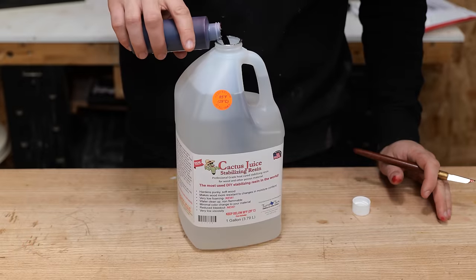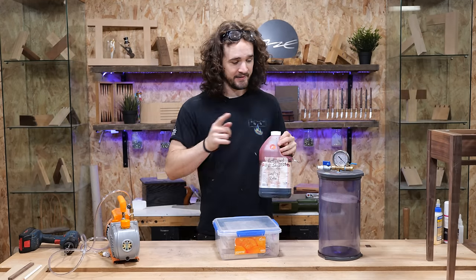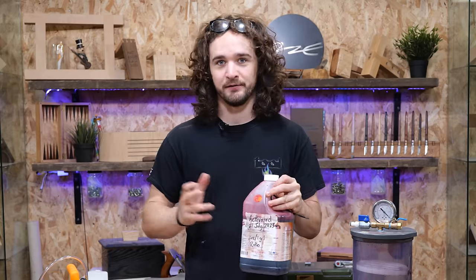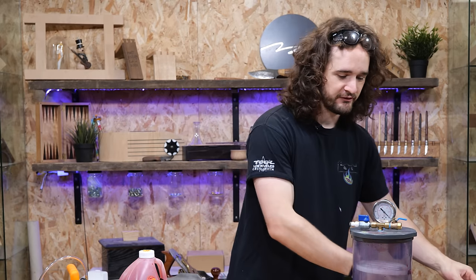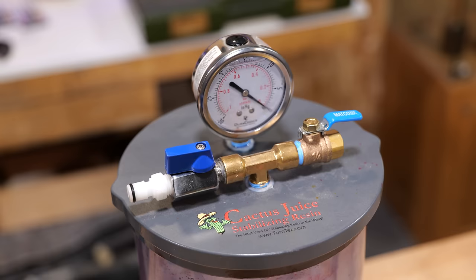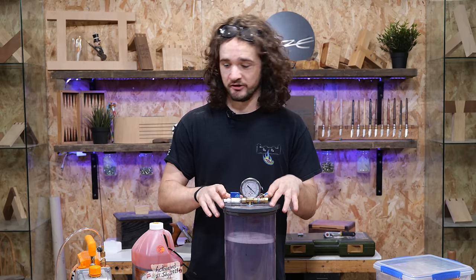As for the dyes, pour in however much you want. In my experience I'd recommend going a lot darker than you think you should, because when they come out of the stabilizing chamber they'll look almost black and you'll think you've overdone it, but by the time it's cooked off it lightens and pretty much comes back to the color you see around the top. We've also got a stabilizing chamber — this is what's going to be the vessel as the pump sucks all the air out. This is also made by Cactus Juice.